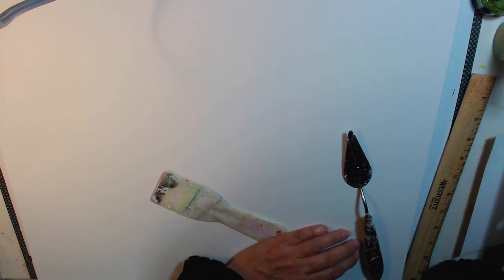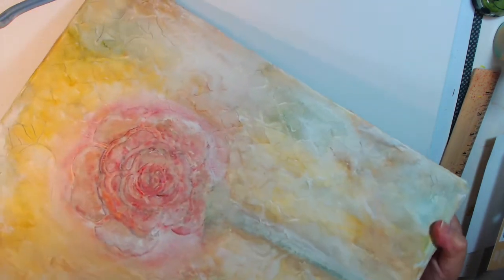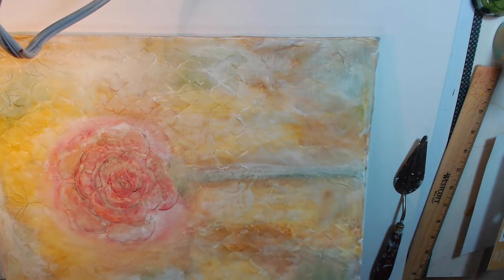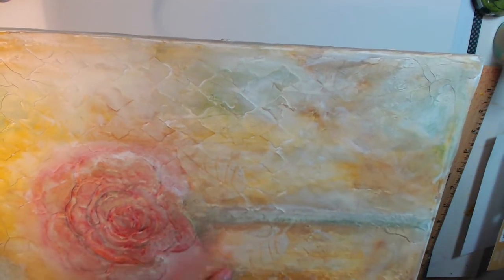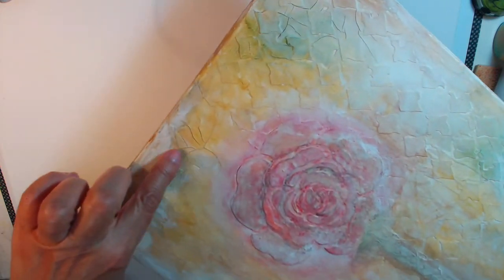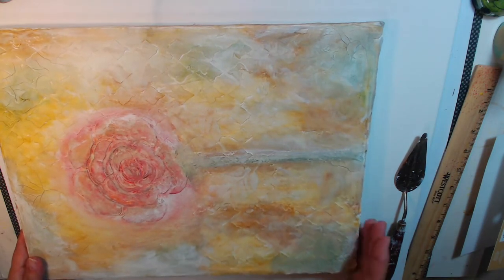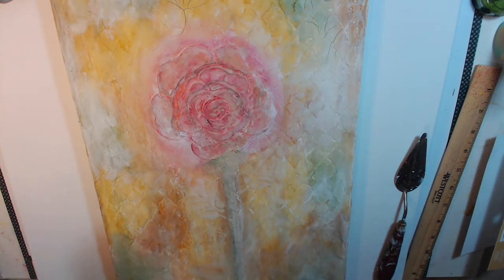This is for a friend of mine. It's a regular cheap canvas. I did a coat of Venetian plaster and then went in and did stenciling. You can see the rose stencil, the leaves, and some harlequin-looking design. Look at how it cracked — it just looks magnificent! I love all these little nooks and crannies. This one I'm doing in inks, pastels, and watercolors.